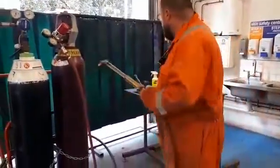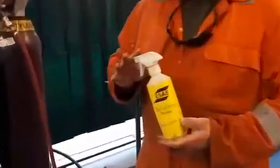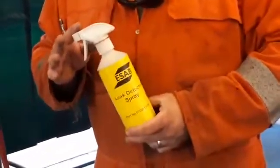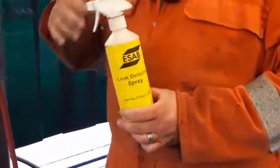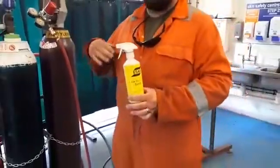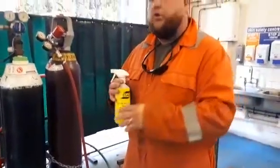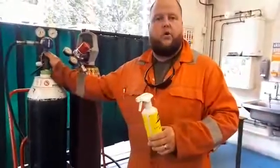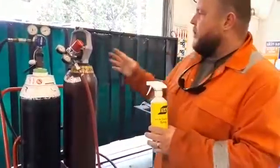We're going to use a leak detection spray, sometimes referred to as T-pole, and it's a non-oil based solution because we don't want to cause what's called an exothermic reaction. Something like fairy liquid, for instance, shouldn't be used for testing leaks on oxygen cylinders because of the fire triangle — that can cause you issues.